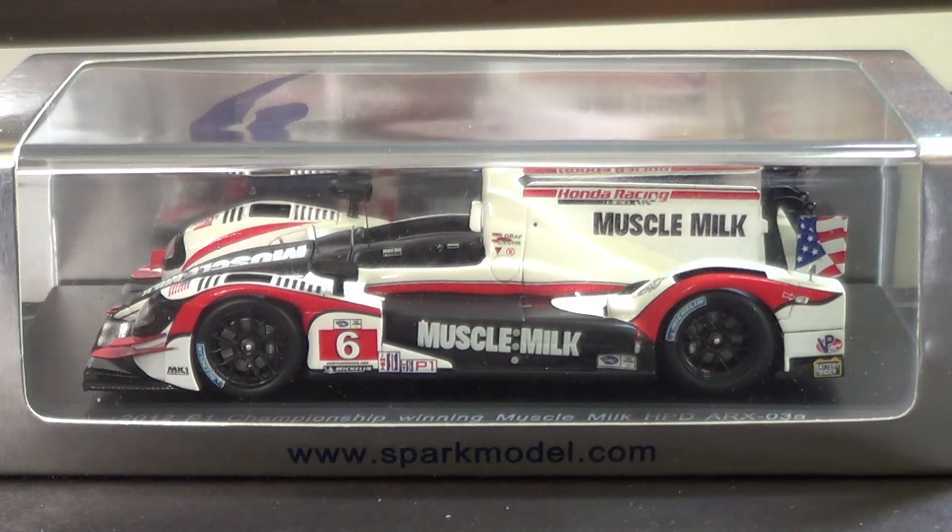Spark Models, if you're not aware, are very high end diecast — or as they call them overseas, models. They create very high detail, high quality diecast models of mostly sports cars, mostly Le Mans racers. But they also do some Indy cars and touring cars and all sorts of stuff. They're expensive though, so don't expect too many Spark Models reviews from me.